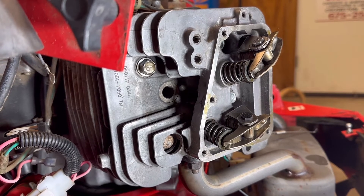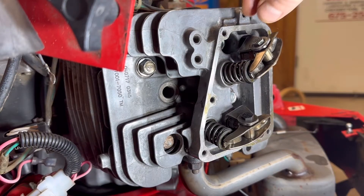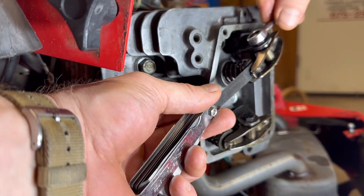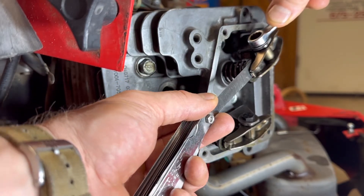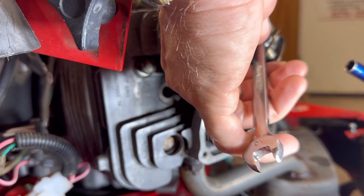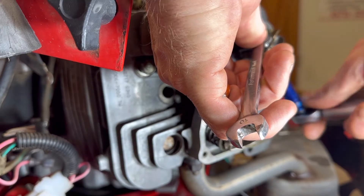First thing to do is loosen up this nut on the rocker arms, because there's a chamfered piece in the middle that we're going to turn to raise and lower the adjustment. Once it's loose, go ahead and put a feeler gauge in here — feeler gauges are very important. If you don't have one, a business card will get you pretty close. Turn it to the left and you can see it's loose, then it comes down and you want it where it's snug but you can still move it — right there, as you can feel it. Once you have that set, we're going to torque it to 87 inch-pounds. I do suggest using a torque wrench — this is not much torque at all.